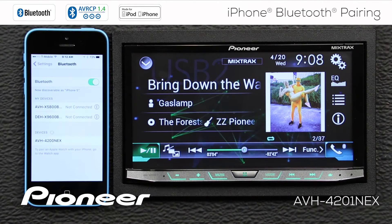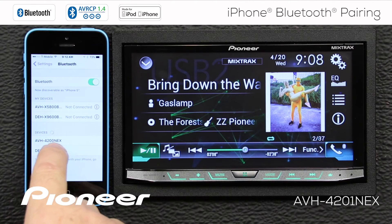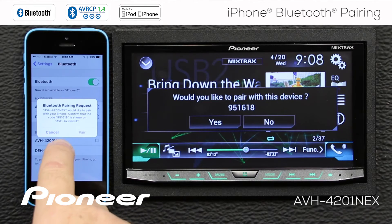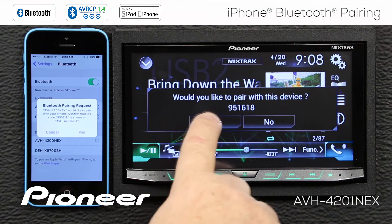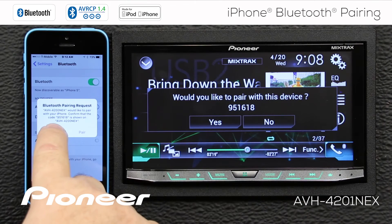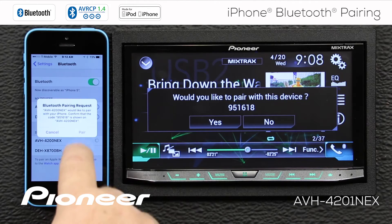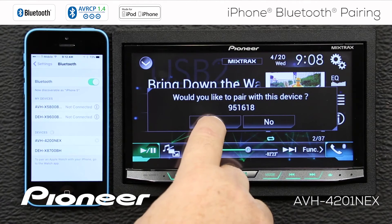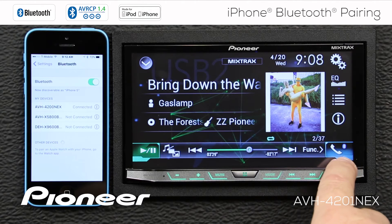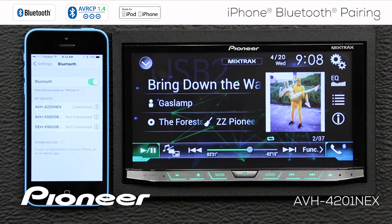We switch Bluetooth on, and that starts a search for devices. Here is AVH-4200 NEX — we'll select that. I get a pairing request: would you like to pair with this device? The code is 951618 — that's the same number on the head unit. So I'll say pair on the phone and yes on the head unit. Now the two devices are paired, and I see the Bluetooth logo lights up in blue right here.